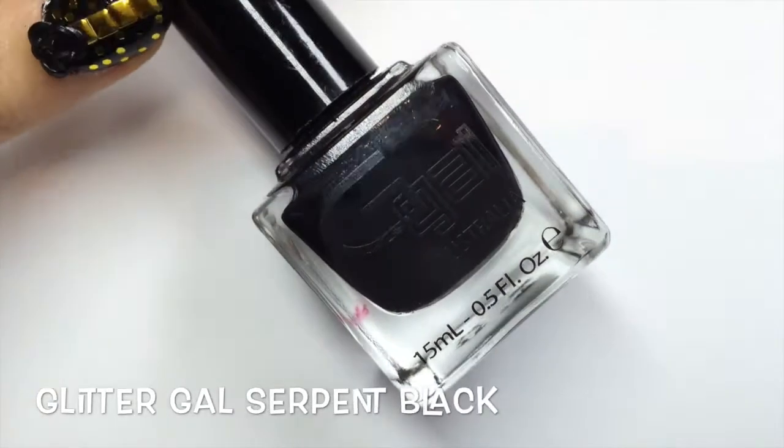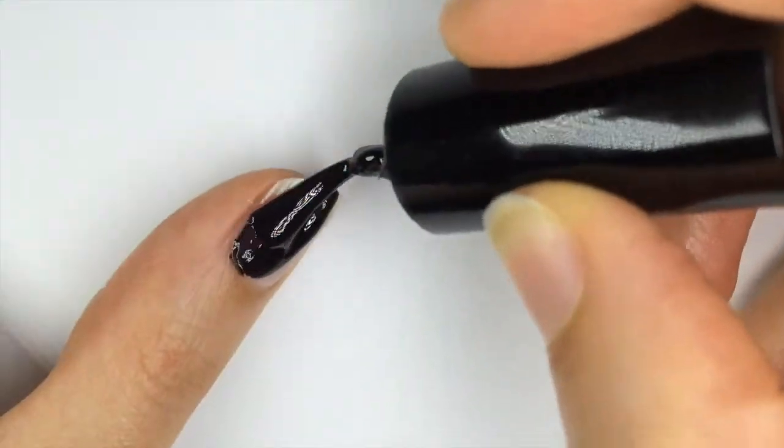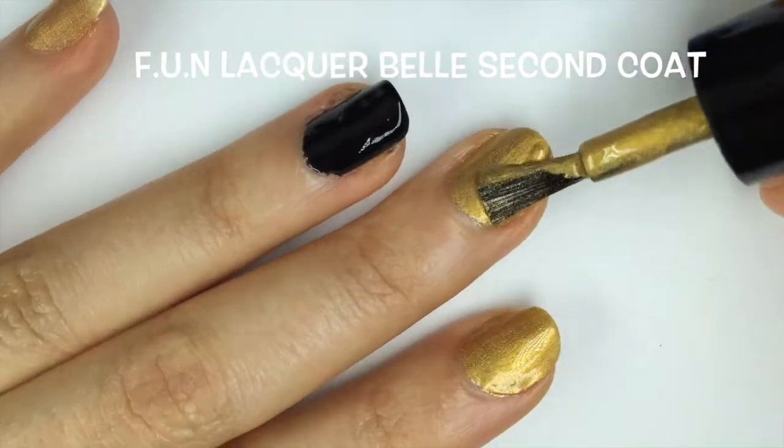For the accent nails I grabbed my old Glitter Gal Serpent Black for a black base. I coated the ring finger and thumbnails. I applied a second coat of Belle to the other nails as well.